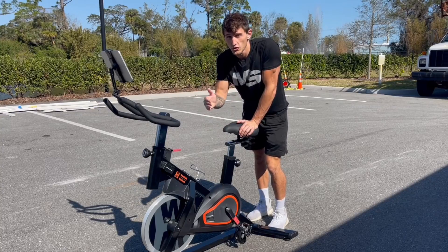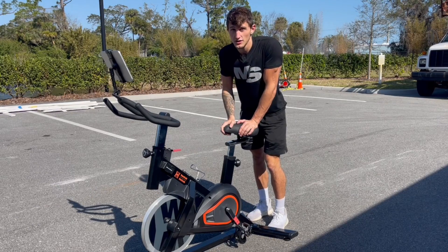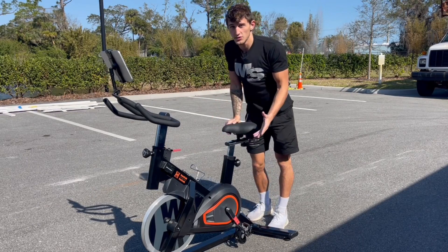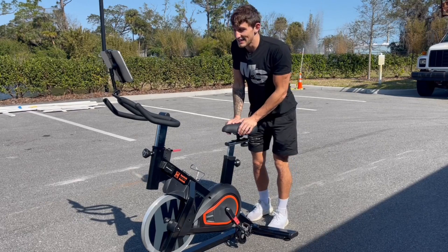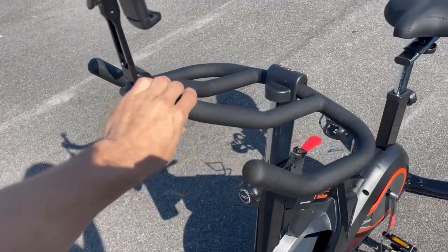One of the more affordable exercise bikes on the market — that is why it caught my attention. I wanted to see if the quality was going to be up to par as well, and it indeed is. It is so well made with really nice strong handles.